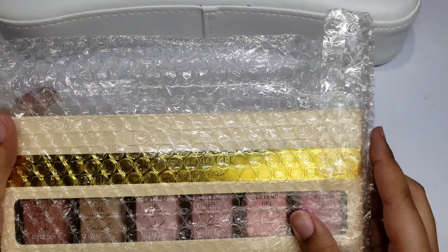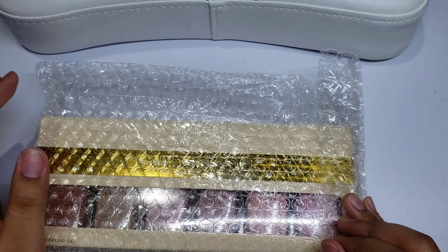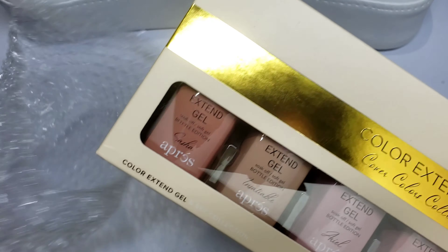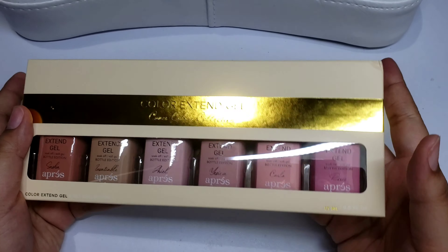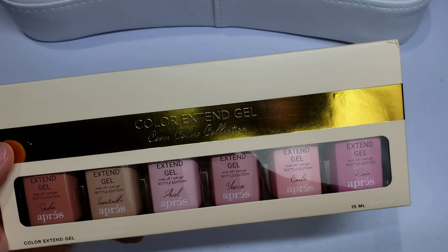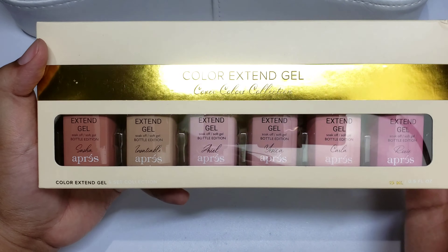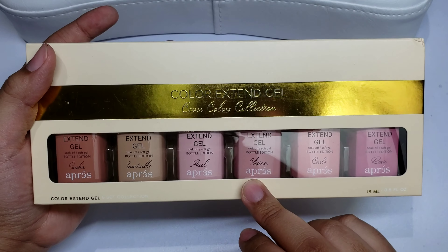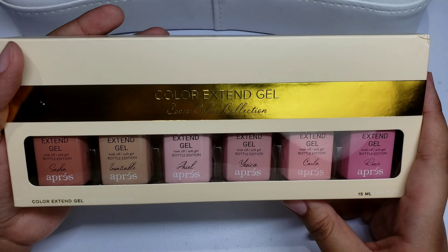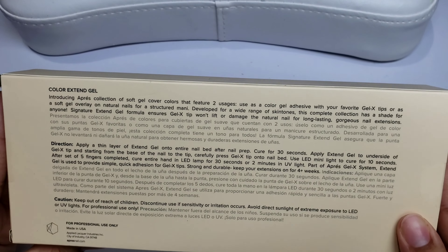The last thing I picked up from Opré is the Color Extend Gel Cover Collection. I know the Gel Bottle Ink has something similar called Builder in a Bottle, but I really wanted to try the extend gel. On the site it says you can use it as an overlay or just as a nude. A lot of these shades are named after females who work for Opré or are brand ambassadors — for example, Jessica has one named after her. It comes with six colors, all 15 ml.